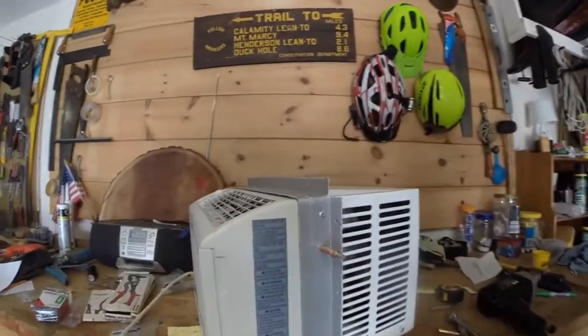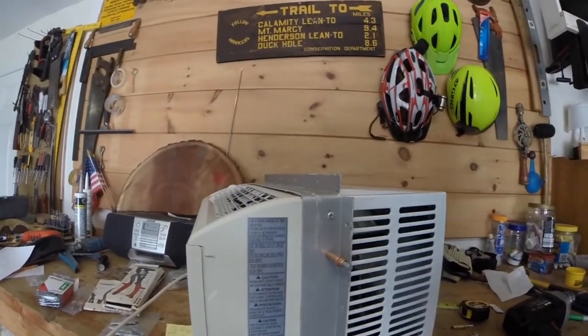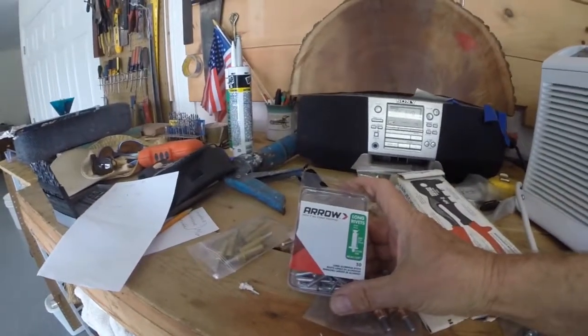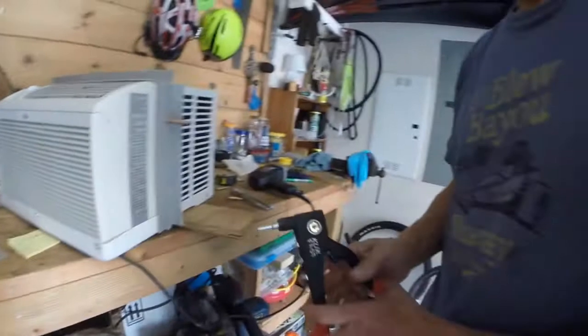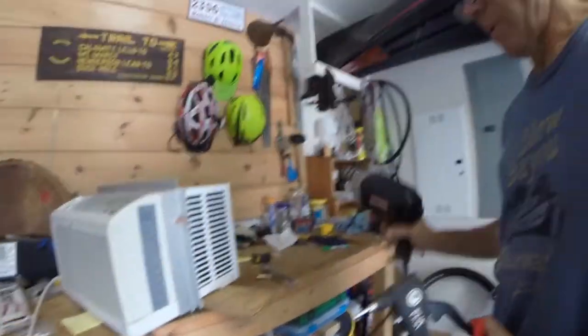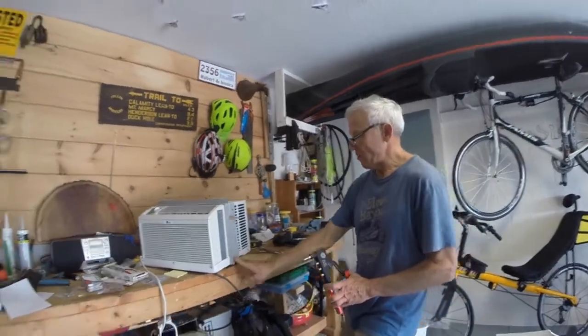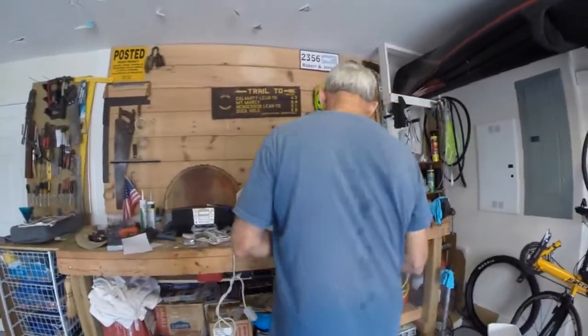I've put one pop rivet in — three-sixteenths. Here's the box from Home Depot: these are half-inch grip length and three-sixteenths diameter. I had to open up my hole just a little bit to get it in, but you can see I have my bottom hole.